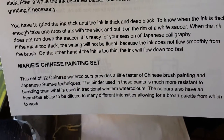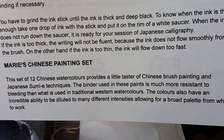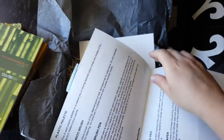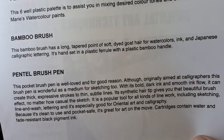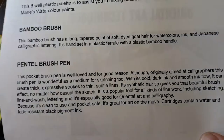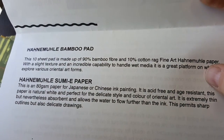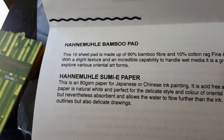A Chinese painting set — a set of 12 Chinese watercolours. A little taste of Chinese brush painting and Japanese sumi techniques. The binder used in these paints is much more resistant to bleeding than that used in traditional Western watercolours. The colours also have an incredible ability to be diluted to many different intensities, allowing for a broad palette from which to work. Plastic palette. Bamboo brush. Pentel brush pen — well loved and for a good reason apparently. Wonderful as a medium for sketching, bold dark ink and smooth ink flow. And the sumi paper — 80 GSM paper for Japanese or Chinese ink painting. Acid free, age resistant. Natural white and perfect for the delicate style and colour of oriental art. Extremely thin but nevertheless absorbent and allows the water to flow further than the ink. Permits sharp outlines but also delicate drawings.